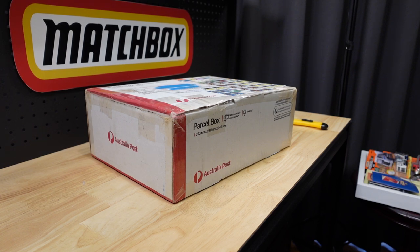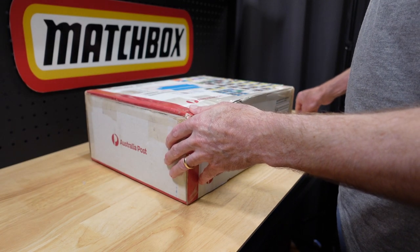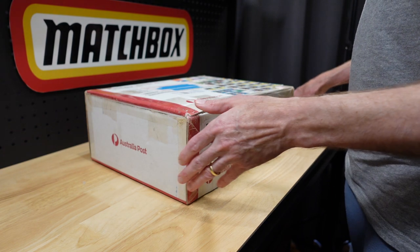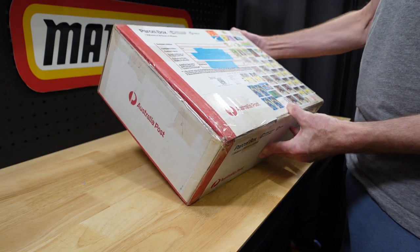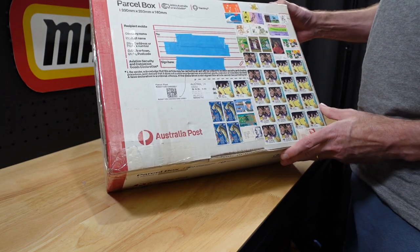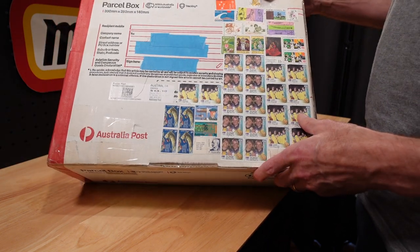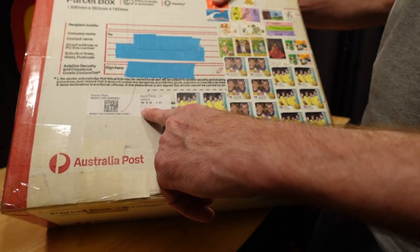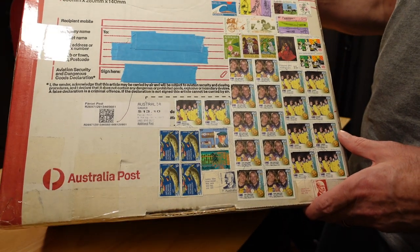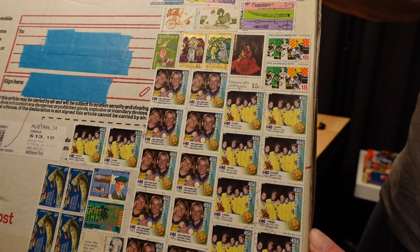Hello everyone, welcome to Building the Ultimate Matchbox Car Collection. My name is Tyrone and today I'm not sure what to call this video — whether it's a roll of dice or maybe a haul. You may also be wondering why you're at a strange angle today — that's because this box is so big.